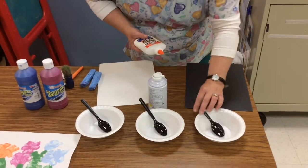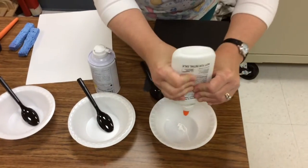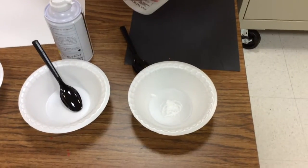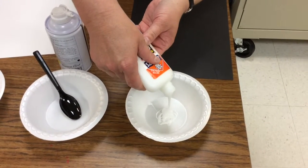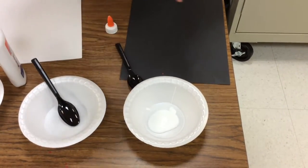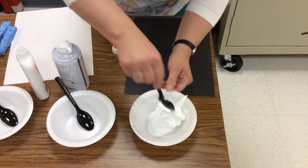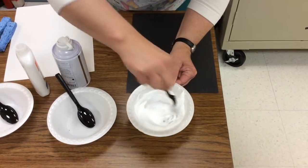I'll show you how you mix it up. You just want to take some glue and squeeze some into your container. I'm going to take the top off because it makes it pour a little bit easier. Just add a little bit of glue. Then you're just going to shake up your shaving cream and add it in. Then you and your child can mix it together so it makes a nice consistency.